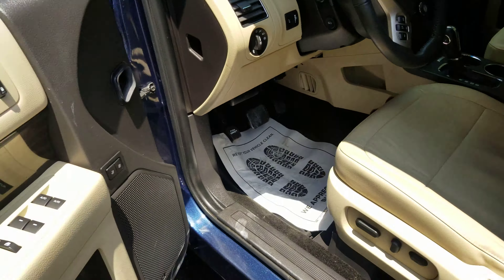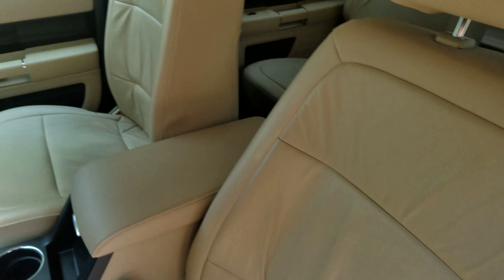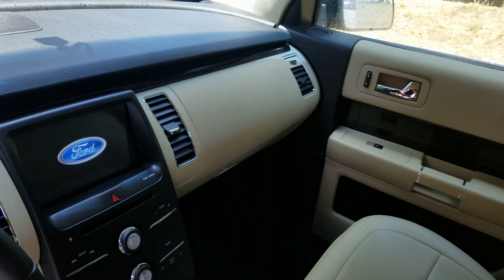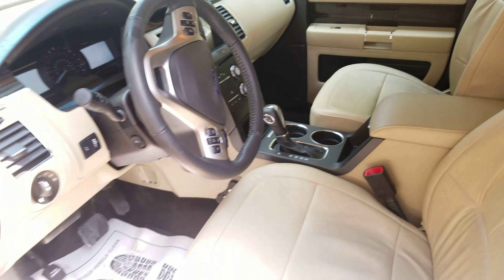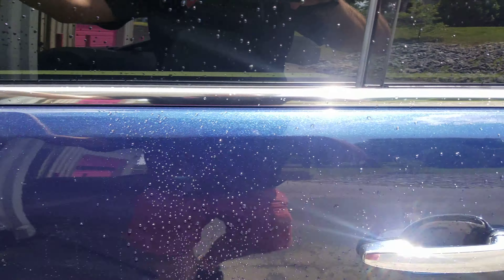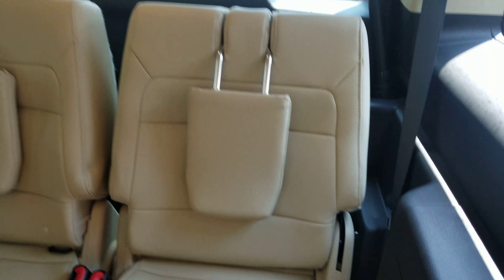Here's the inside for you. Extremely, extremely clean Flex. I think your wife will really, really like it. Captain's chairs are there, like I said. All-weather mats throughout it. There's your third row seating.